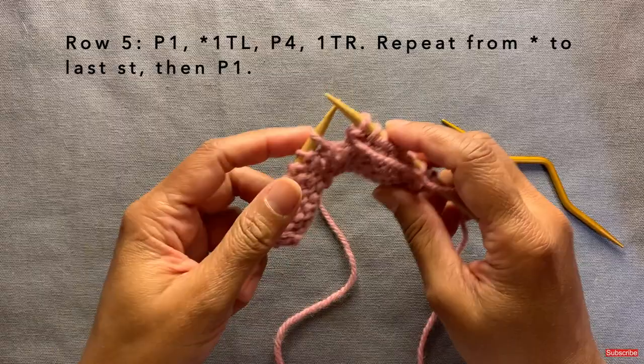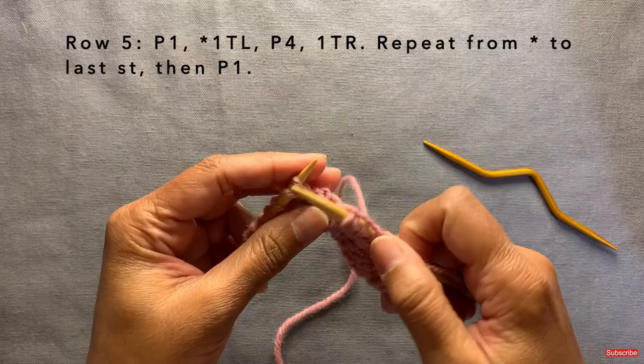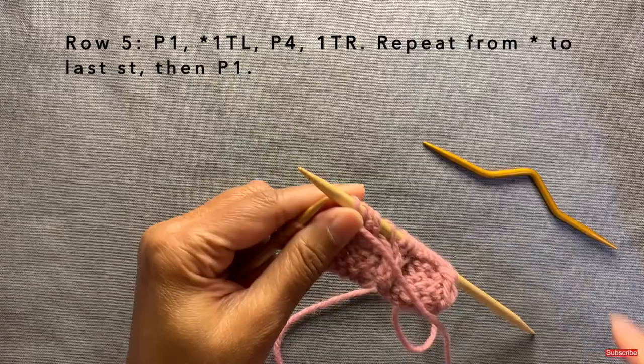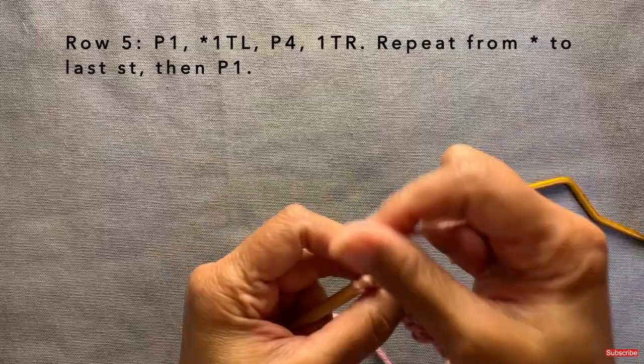Let's see that repeat one more time. Twist one left: stitch onto the cable needle, hold it in the front, purl the next stitch, put the stitch back on the left needle, and knit it. Then purl four, then cable twist right: take your cable needle, hold the first stitch to the back, knit the next stitch, bring the cable needle stitch back on the left needle, and purl it. Keep doing that repeat all the way to the last stitch — the last stitch you just purl.